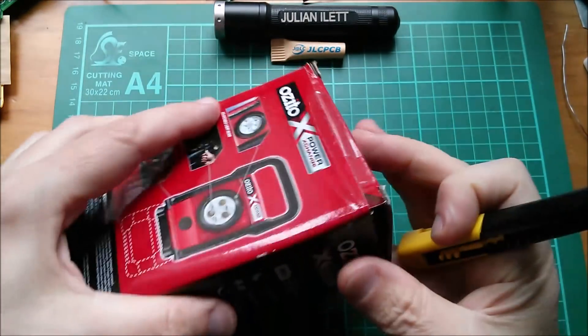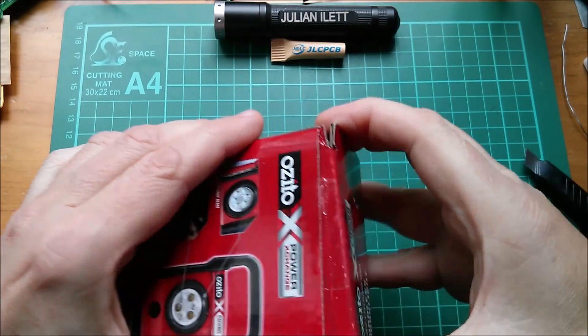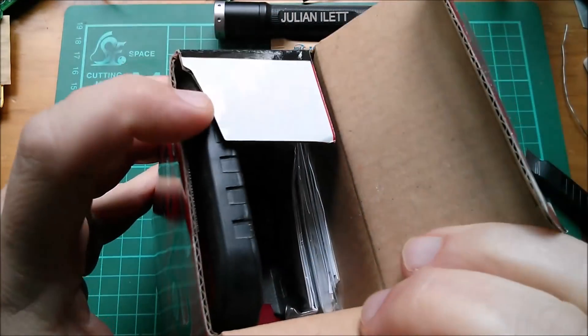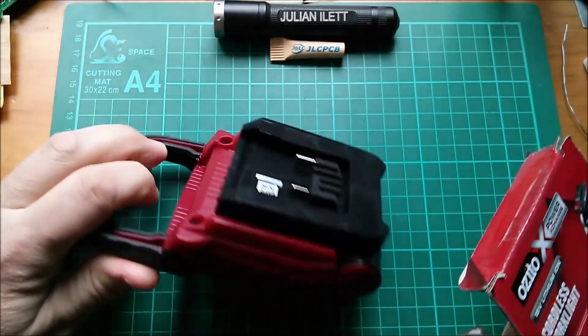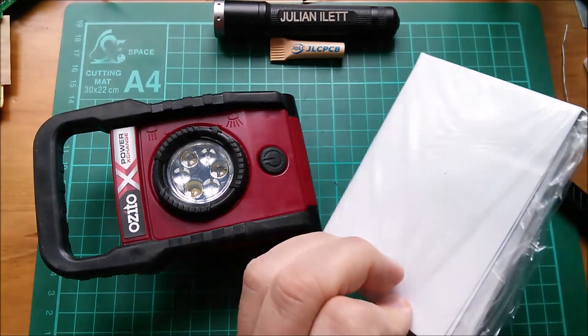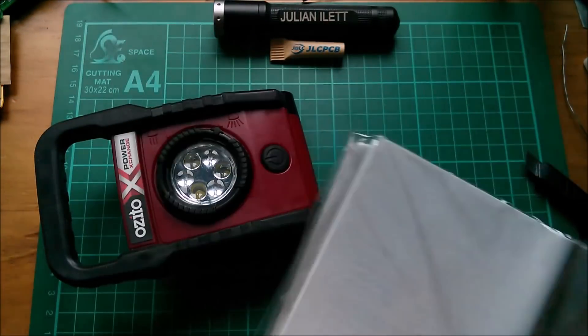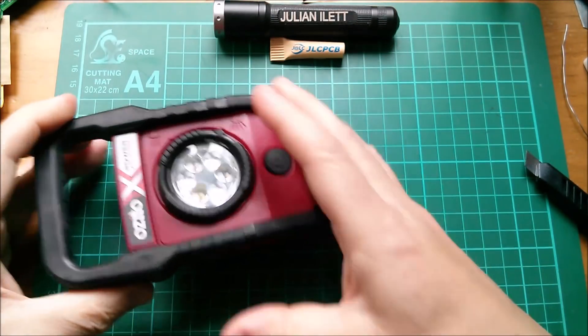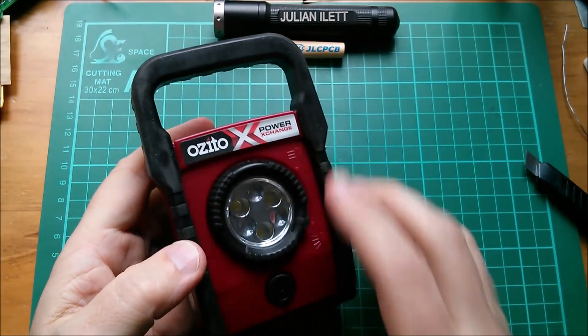Let's open it up - there's a bit of a bulge in here so perhaps I get more for my money. I'm not quite sure why that wasn't packed very effectively. Okay, work light and gubbins. There's just the manual - no leaflet trying to encourage me to buy every single tool in the Power Exchange range.